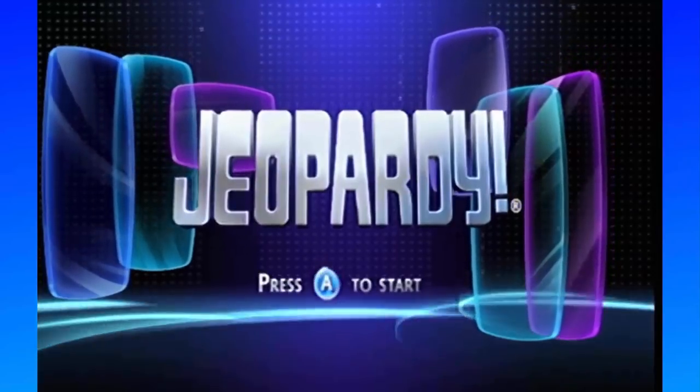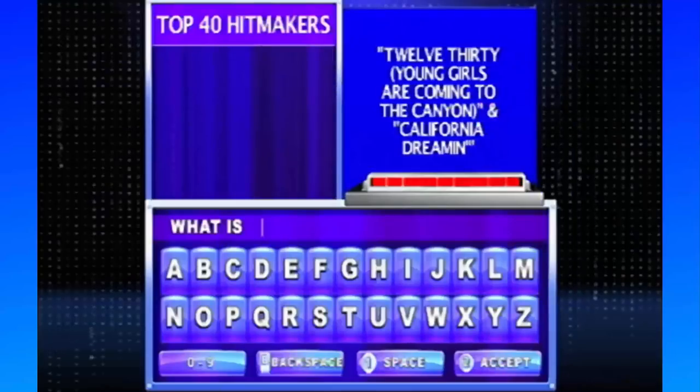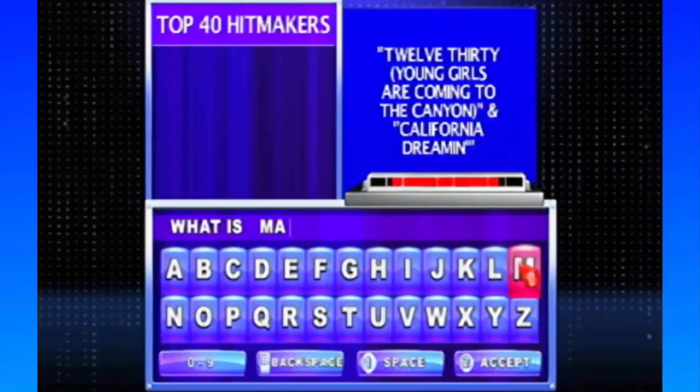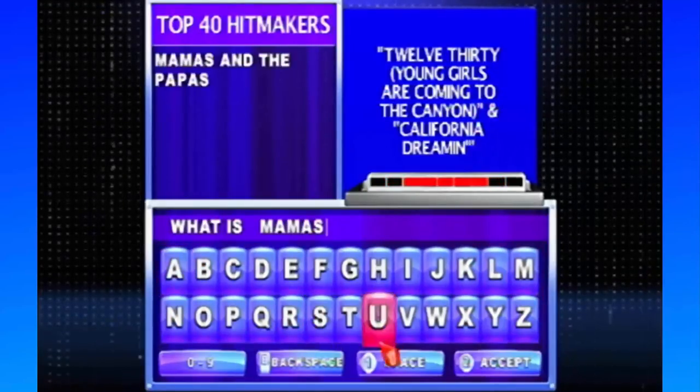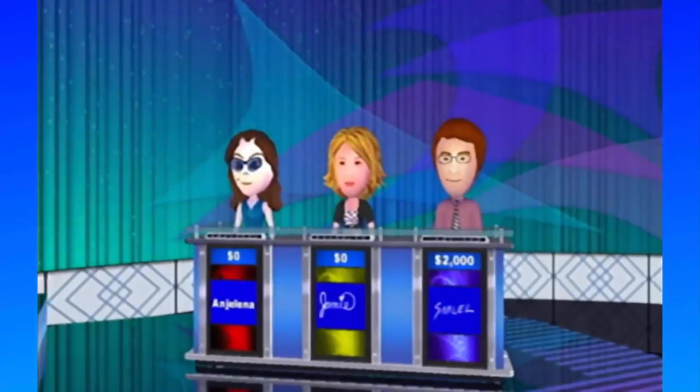Jeopardy was released for the Wii in 2010 and has been released on countless other consoles before and after. The game plays exactly like the show — you're given the answer and must supply the question. You have Single Jeopardy, Double Jeopardy where the point values double, and then the Final Jeopardy question. This is a perfectly playable version of the game.